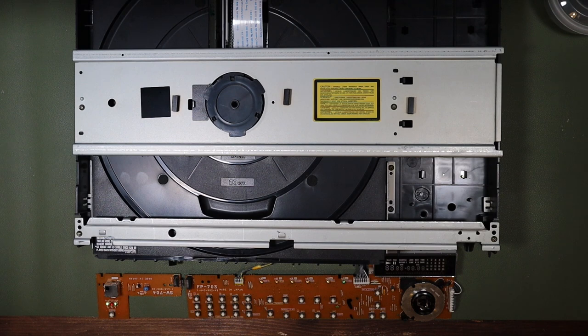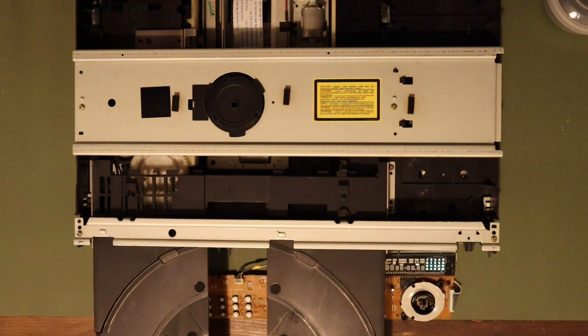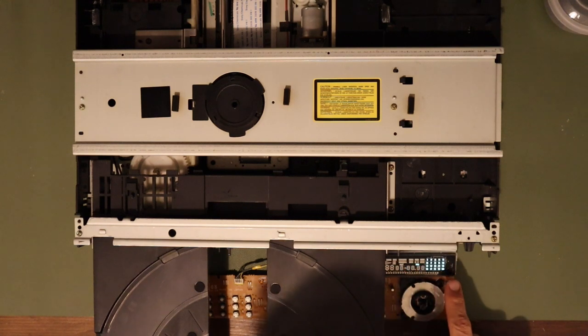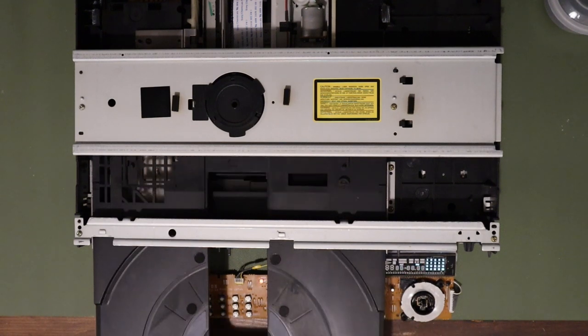Let's plug this in and see if anything has changed. Yes! Something has changed — the display has come up. The drawer is still ejected, but the display is now showing. Let me dim the lights — you can see it's flashing 'close.' The tray opened automatically but the display now functions. After some experimentation, I could press open or close on the front panel and the display would indicate the state, but the tray itself didn't move. The on-off button worked similarly — pressing it made the display say 'off,' but the machine stayed powered up.